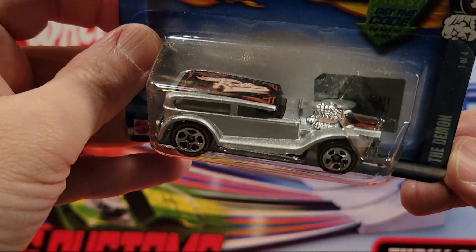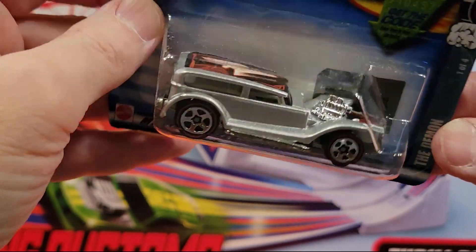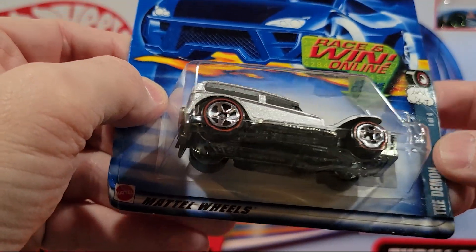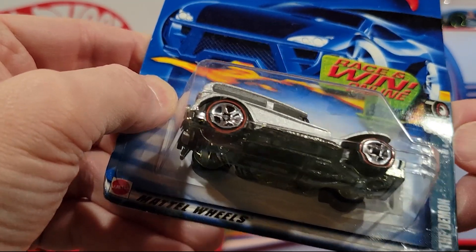This is the Demon — this is a metal-on-metal car. It's got the Redline wheels on it. So there are four Redlines, and I think we've seen one already, so this is the second one.